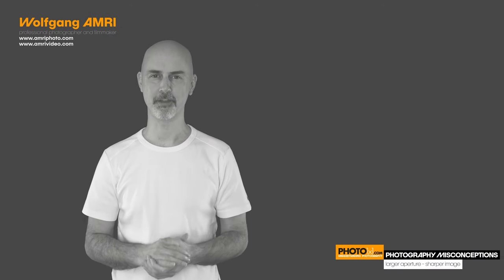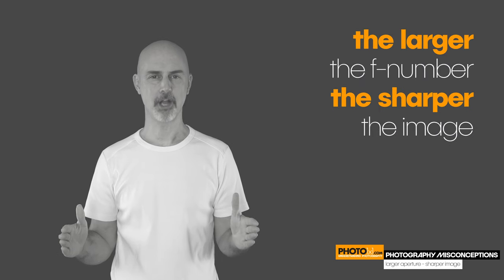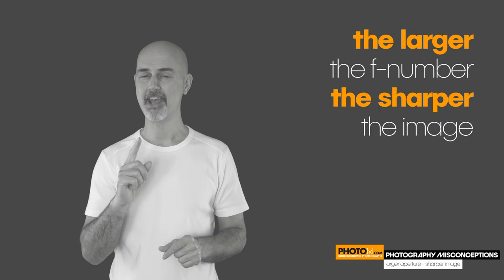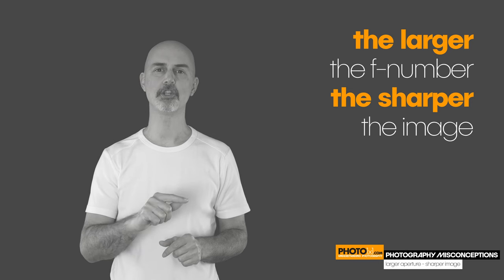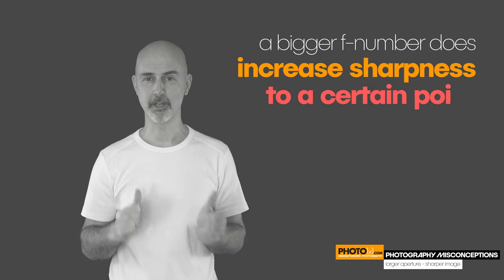Welcome to this video in our series on misconceptions in photography. Today's misbelief: the larger your f-number, the sharper your image. Remember, the f-number is the one you set when you change your aperture. A bigger f-number does increase sharpness — but only to a certain point.